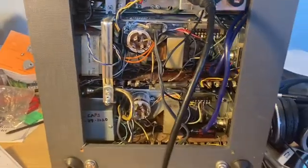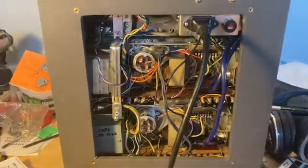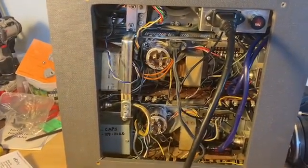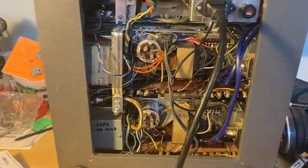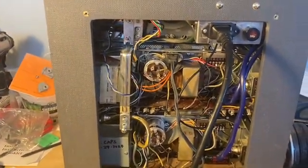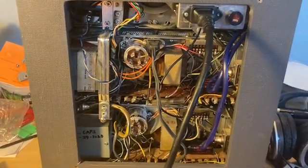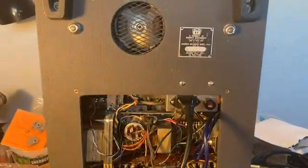These are pretty straightforward units. If you can find one at a reasonable price and everything seems to work on it pretty well, it's worth a buy — you can do a lot of different things with them and I'm happy with it. If I can answer any other questions, just leave me a comment and I'll try my best to help you out. Alright, take it easy.